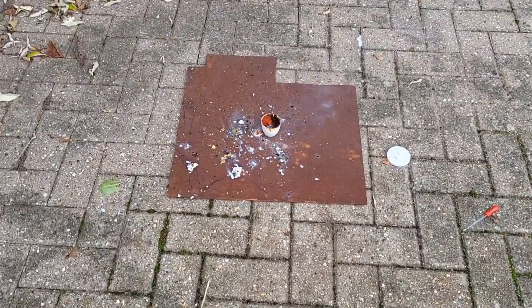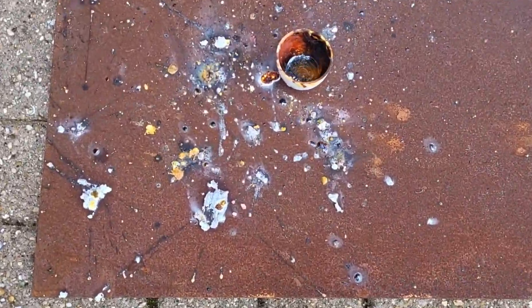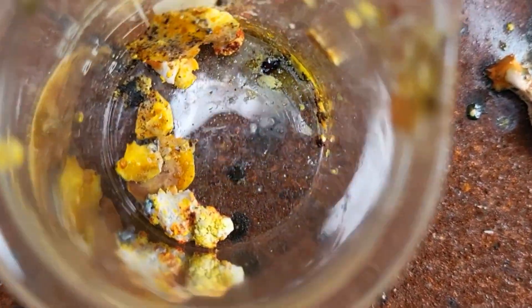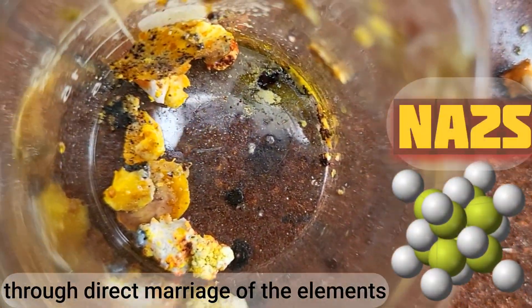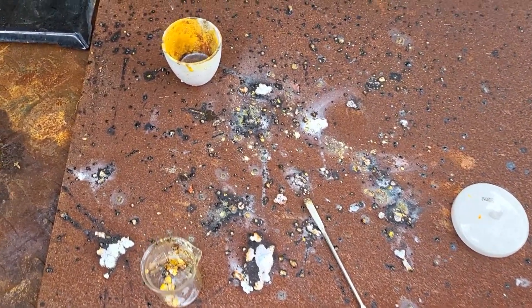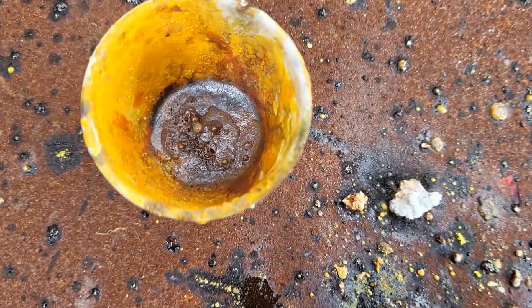We have a pretty dismal yield, but that is hopefully sodium sulfide. The white stuff could be hydroxide, and that could just be sulfur.